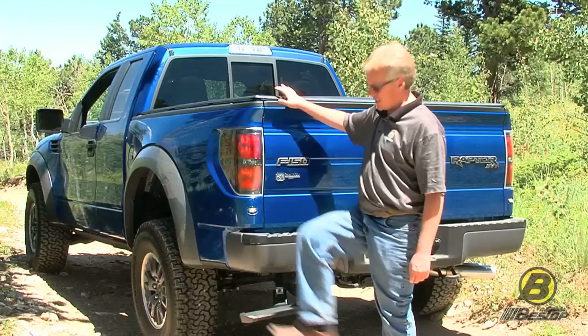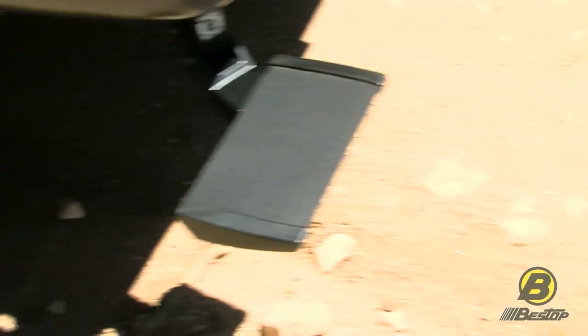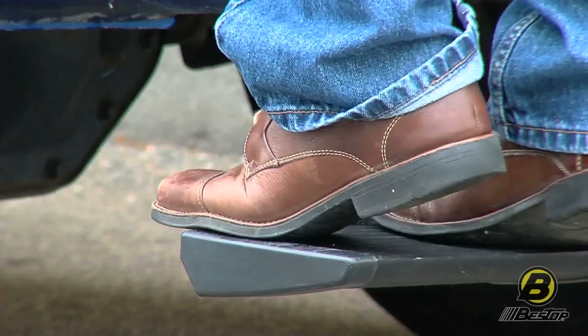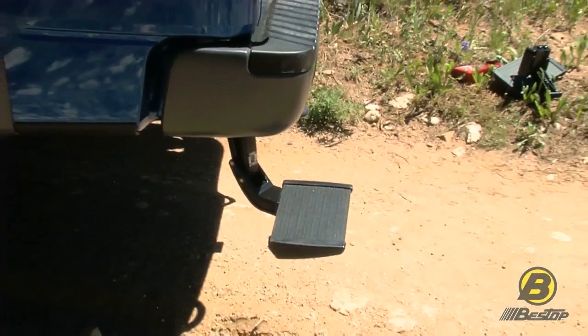The Trek Step drops down about 6 inches, but it also comes out and away from your truck, which makes it a lot more convenient for climbing in and out. A lot of steps are straight down from the bumper, which is actually kind of difficult to use.